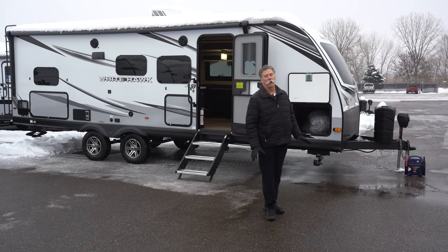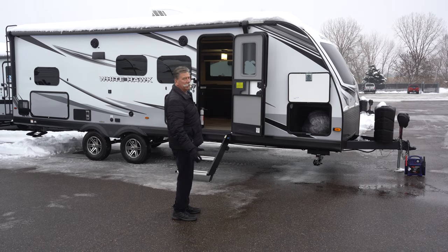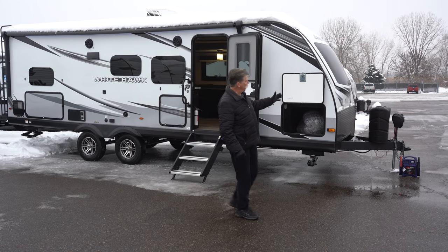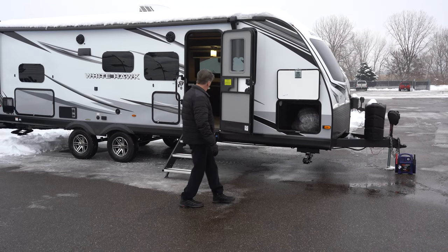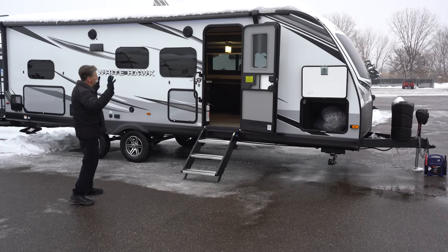It's a Murphy bed model with a bunkhouse. It's 30 feet 8 inches long. The gross weight on it is 7,750 pounds. It comes with dual propane, power tongue jack, pass-through storage up front underneath the Murphy bed, Goodyear Endurance tires, and storage galore.